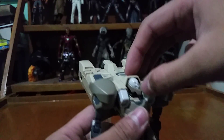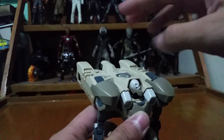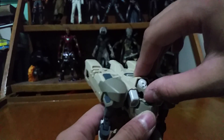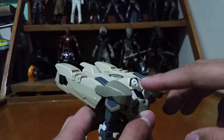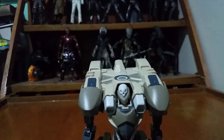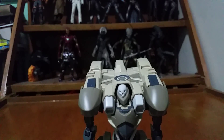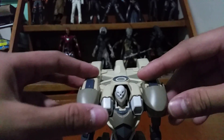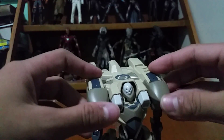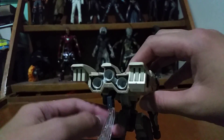Now let's talk about articulation. First, you can rotate the head side to side a little bit, though the backpack hinders it quite a bit. You can move it up a little and down a little. This is a straight build, so this is what you get when you build it, without adding any paint.